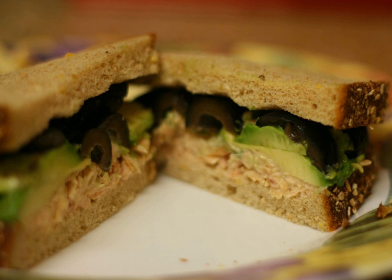Variations. A tuna melt has melted cheese on top of the tuna or on a tomato slice and is served on toasted bread. A tuna boat is a tuna fish sandwich served in a hot dog bun or long split bread roll.